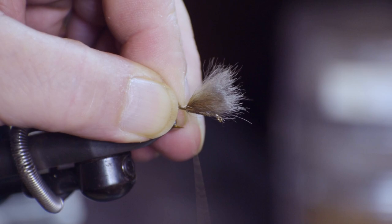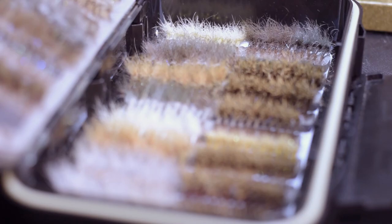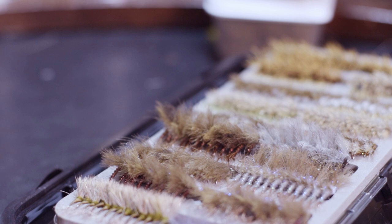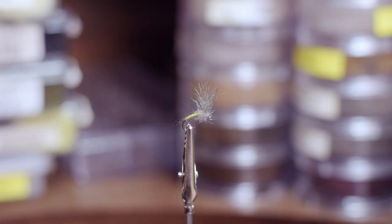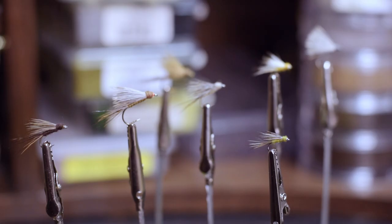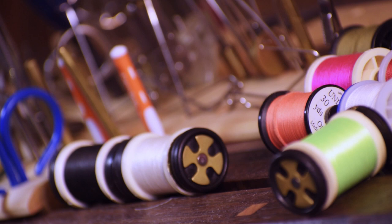I am constantly challenging myself to explore different patterns and materials in order to stay interested. I recently completed a box containing over 800 flies using no hackle at all. I wanted to see if I could fill a box with an effective arsenal of flies using no hackles, as an exercise in my own creativity and research skills, and surprisingly enough I was able to do so.